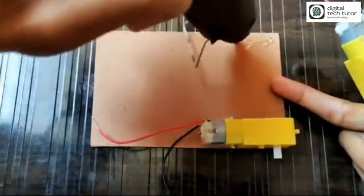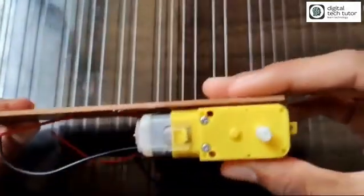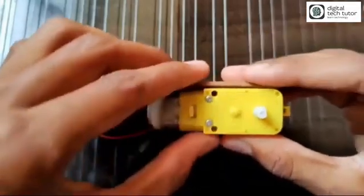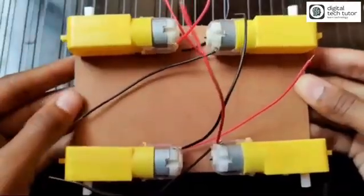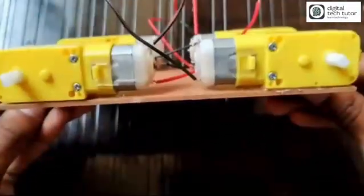This gear motor is easily available in the electronics market or local market. It is very cost-effective and specially designed for robotics products. Now you can see that on one side of the MDF board I have glued these four motors.